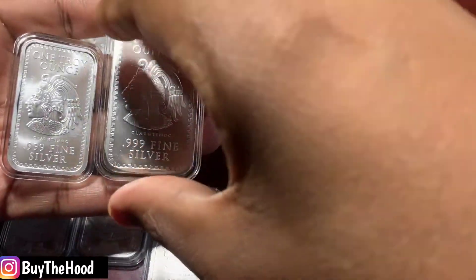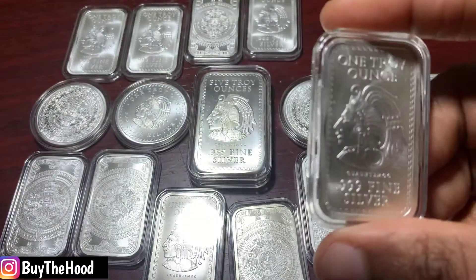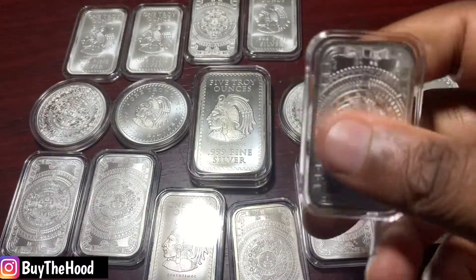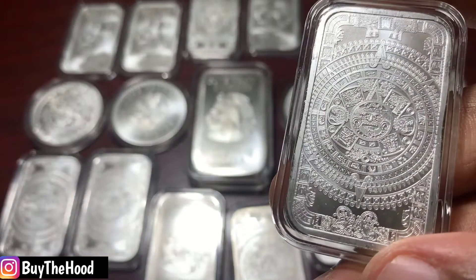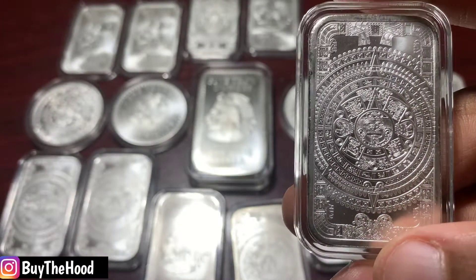I've got to stop buying these — I got to chill. I just absolutely love this design. And for the people out there who are stackers, I know you're telling me I'm paying too much premium for this design. But look at this — this is like a work of art. This is on a one ounce bar right here.